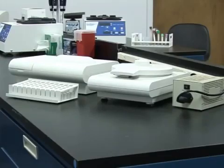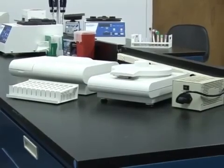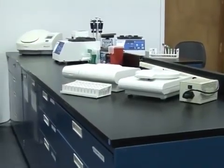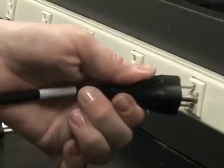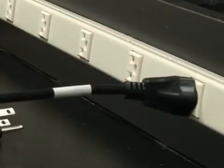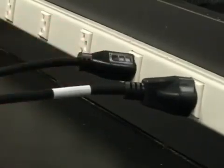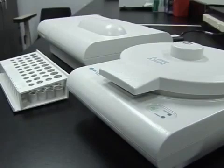It is also important to place the machine in a location with sufficient room to work. Make sure there are enough outlets. If possible, have a dedicated outlet for all three components: the Autoread Plus, centrifuge, and printer. The printer will arrive in a separate package.